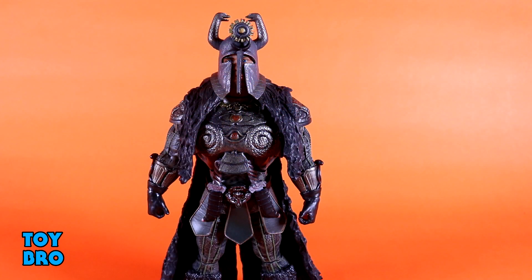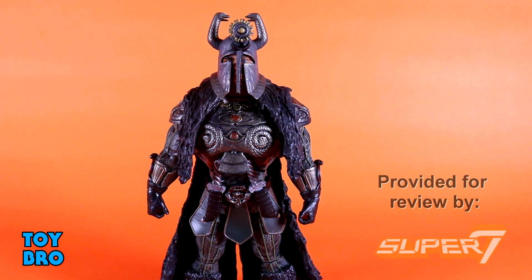Here we go — out of the package, our Thulsa Doom figure. For me, and I'm assuming a lot of folks are going to be in the same boat, this has to be the most anticipated figure in this wave. I'm a huge Conan fan. I've very much been waiting to get my hands on that Conan figure, to get my hands on Thorgrim and Rexor, but this is something a little bit different just because it is a human James Earl Jones figure. It's an actual James Earl Jones figure. I still don't know if that's ever been done before.